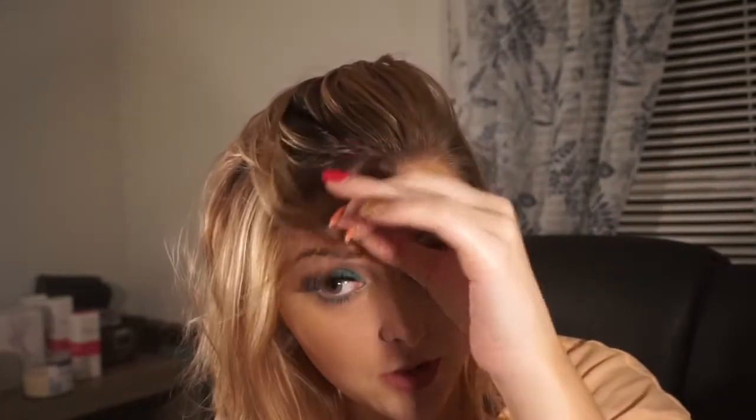My curls usually last for like three or four days. All I do is just spray some dry shampoo in there and my curls kind of last for a few days. Now my hair is a little bit on the greasy side mainly because I've been touching it all day long — it's kind of just been all over the place.